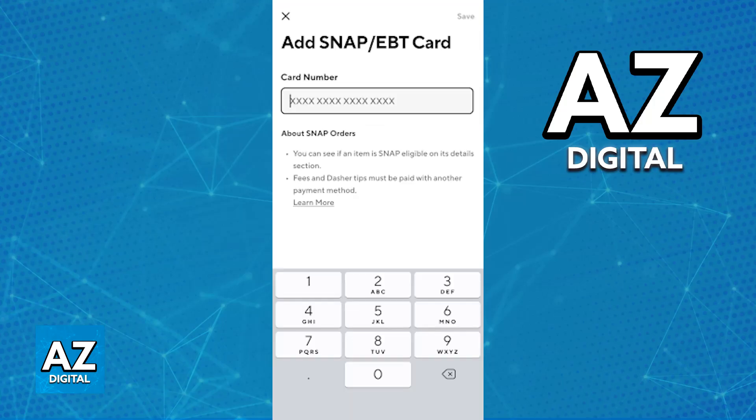You will be able to include the details of your new EBT card, usually a string of numbers and maybe the cardholder's name. Confirm the details needed, and once the card is added, it is going to appear under your Saved Payment Methods.